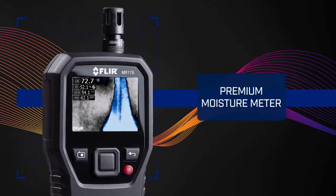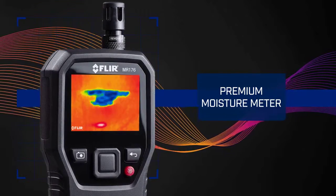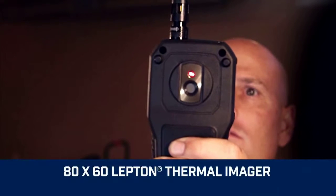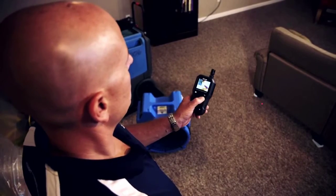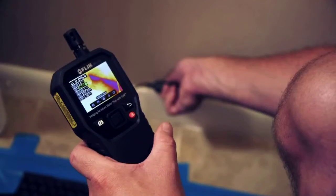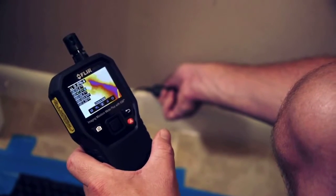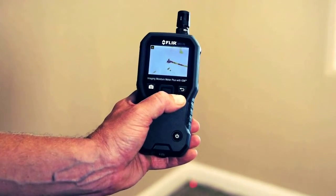A premium moisture meter with more flexibility and convenience than you've ever experienced before. What's unique is the built-in thermal camera sensor — the power behind MR176 IGM technology. It lets you see invisible cold temperature patterns associated with moisture evaporation, visually guiding you to the precise spot that needs further testing and investigation.